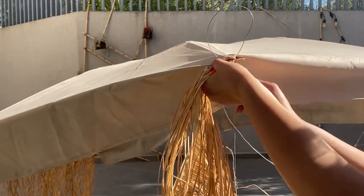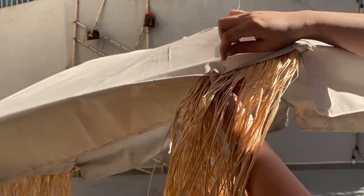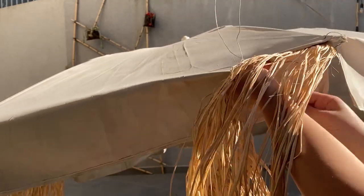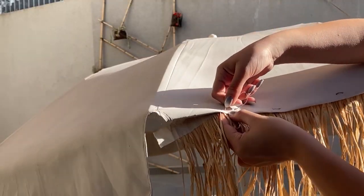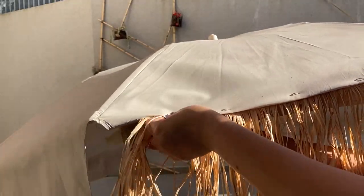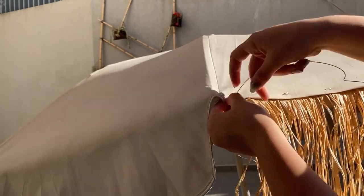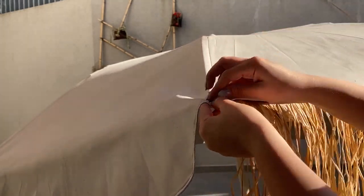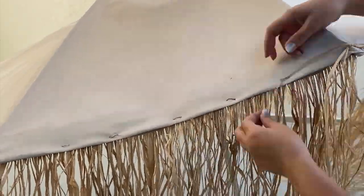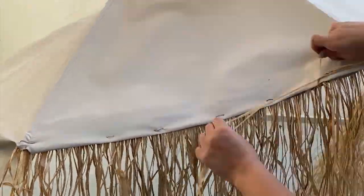Using a metallic wire, I hung the fringe to the umbrella, piercing it every 10 centimeters. The task looks easy but I had some struggles on the edges. I solved it by tying the wire around the structure of the umbrella for a better finish, and to hide the metallic wire I tied a raffia rope to it.